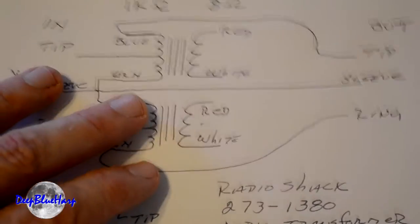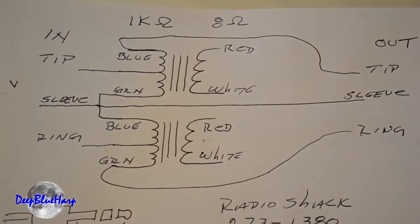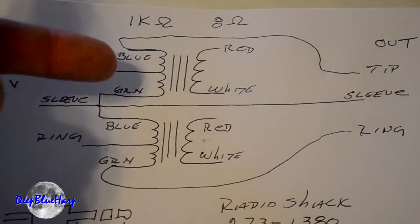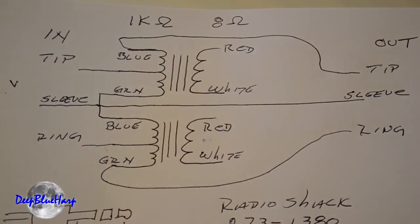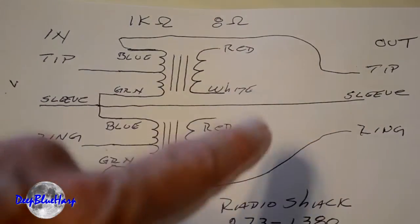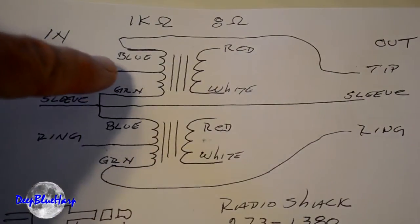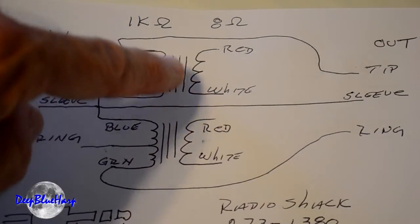The other thing you'll notice is this is a 1K to 8 ohm audio transformer — 1000 ohms input to an 8 ohm output. What we're not using is the red and white wires on the output side. We're just using the input side since it has a center tap on transformers 1 and 2.